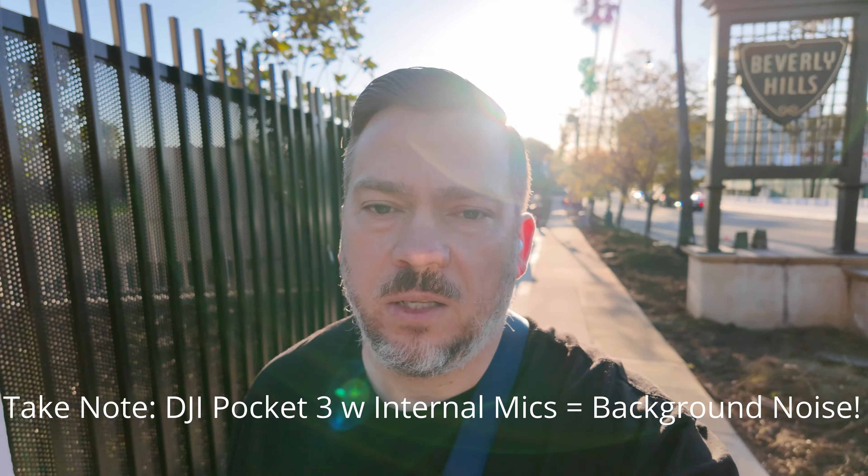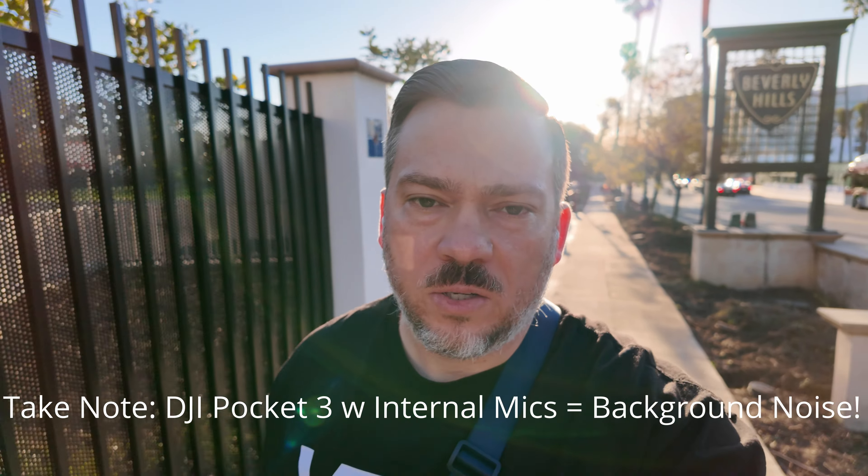It's the last day here in the Beverly Hills LA area. I spent all last night making videos and editing photos in my room. Now I'm going to do a little more street photography here in the morning before my flight.